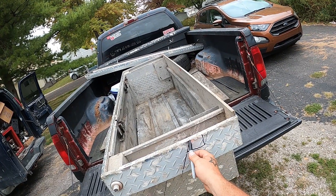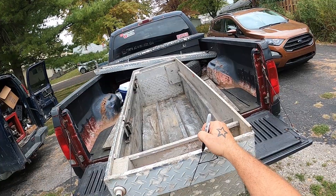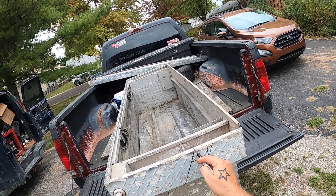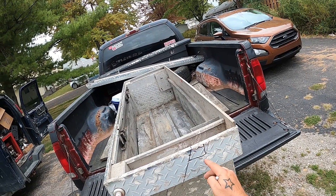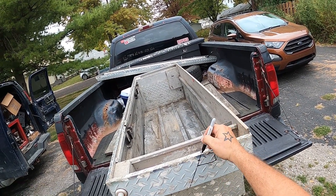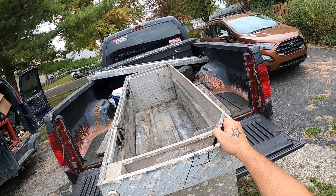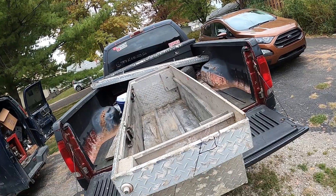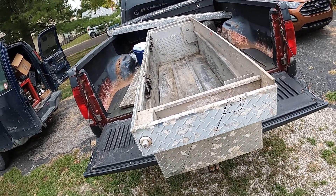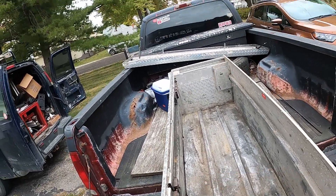Do you see what I'm saying? You'll see when I — I'm not cutting there, I'm gonna bend that. Actually this will get cut like that, like that. Then I'll have a tab to bolt to, and then these will just bolt to the plywood on the bottom.